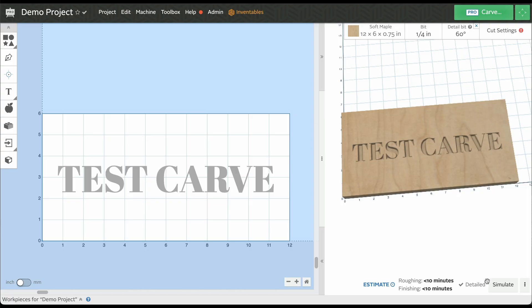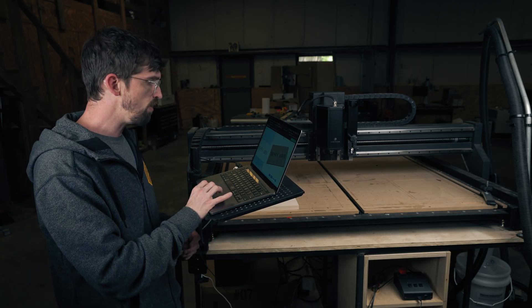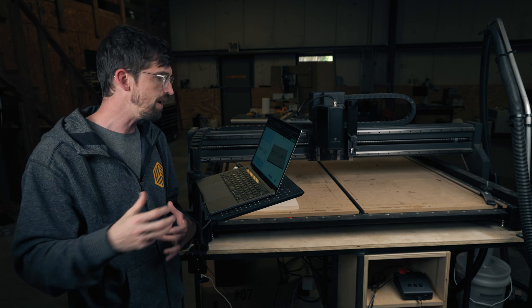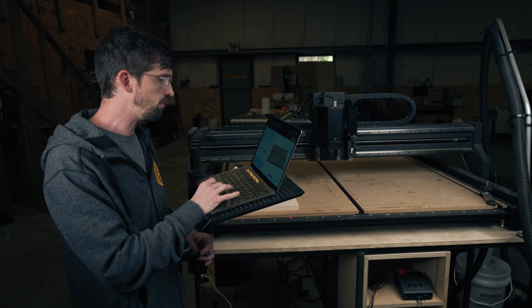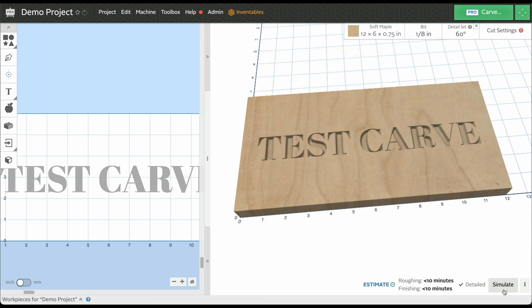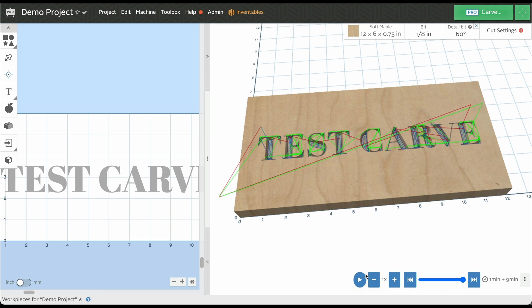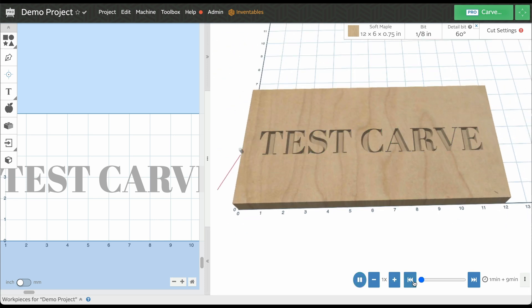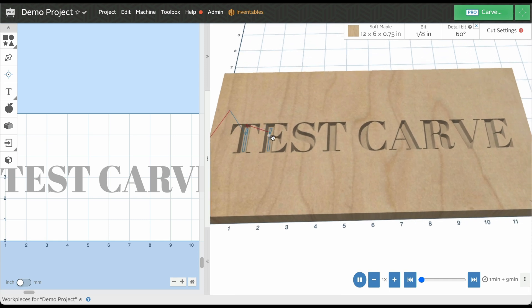Now it's given us an estimate at the bottom for both our roughing and our finishing pass. To get a firm estimate of how long this is actually going to take, you just hit simulate, and Easel will do all the math to figure out the tool path. When I run this simulation, you can see we're only using the V-carved bit — the quarter-inch bit won't get into the thin text. If we do it right now it's going to take basically 17 minutes. If I switch this over to an eighth-inch bit and hit simulate, we go down to nine minutes, because now you're seeing both a green toolpath and a red toolpath — the eighth-inch bit clearing out some material.